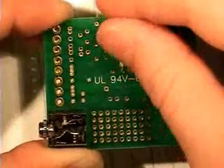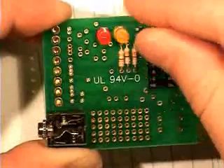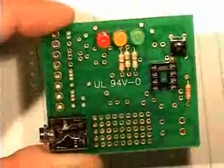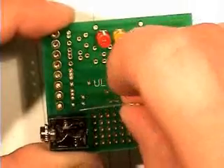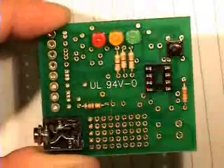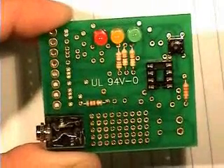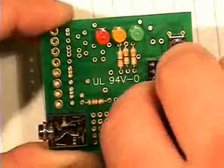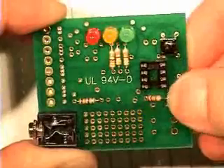Now with the LEDs, we want to make sure that the little notch is on top of the Uniboard there, so we've got to be careful about that. That was R3 going in there — that's the 120 ohm resistor. And that's R2 going in there, the 10K.